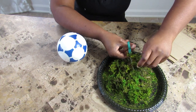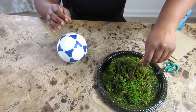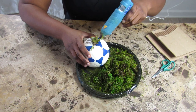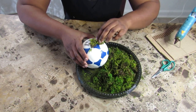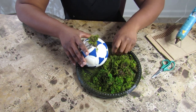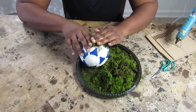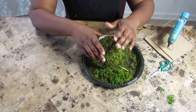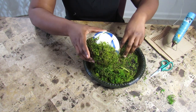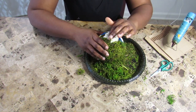Before I started, I found it easy to cut and separate the moss, and then I placed a little bit of hot glue on the ball. Be careful not to burn yourself. I repeated the process of adding moss to the ball and trimming along the way.